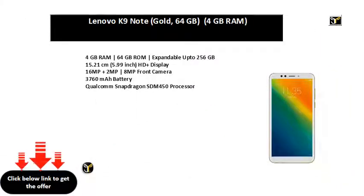3 GB RAM | 32 GB ROM | expandable up to 256 GB. 15.8 cm display. 12 MP + 8 MP + 5 MP rear camera | 8 MP front camera.